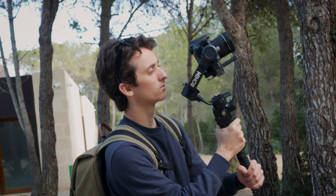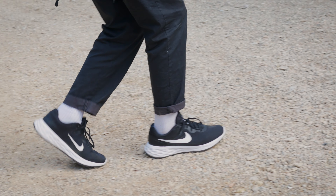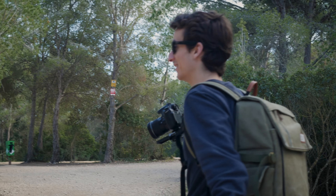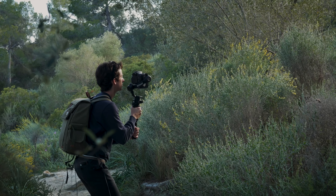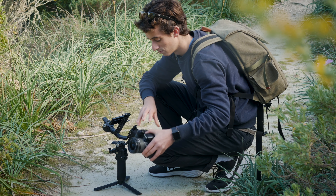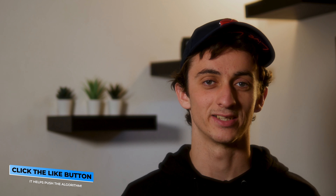Before buying my first stabilizer, I used to shoot everything handheld and hoped my ninja walking would look smooth enough. Although filming handheld has some clear advantages over filming with a gimbal, I wouldn't get the smooth results I was looking for. There are plenty of shoots where you struggle to get everything you need filming handheld — like real estate gigs, music videos, and short films. Anyway, I hope you've enjoyed this video — click the like button and I'll see you guys next time.